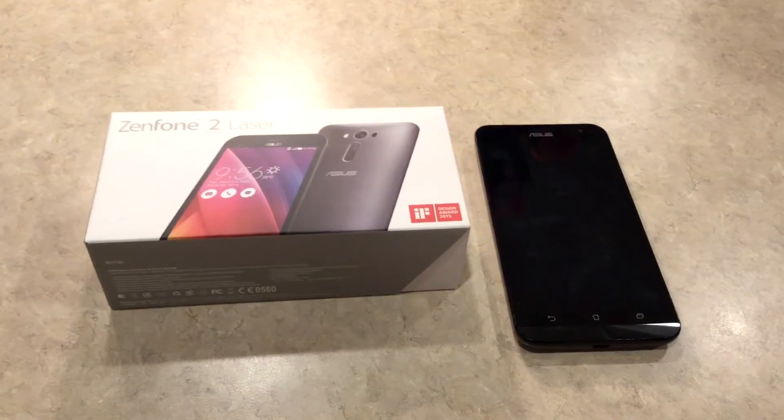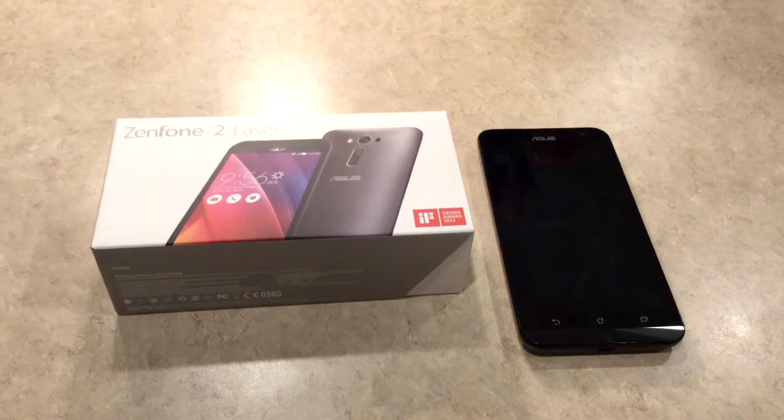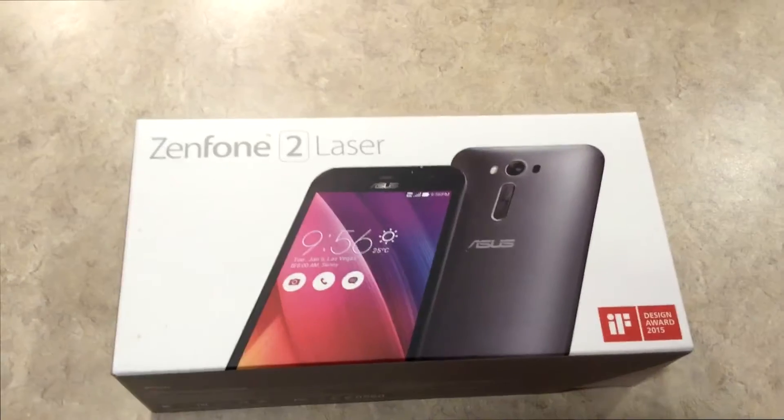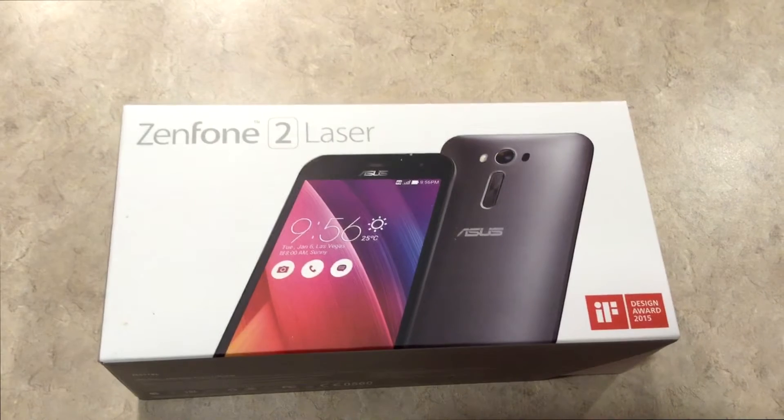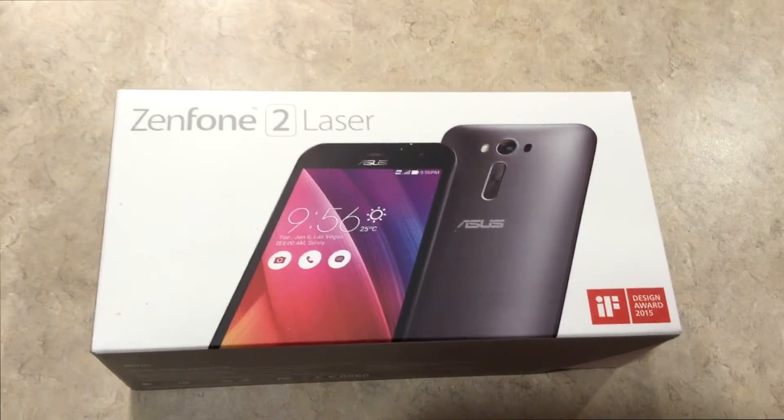Hey everyone, today I'm going to be reviewing the Asus Zenfone 2 Laser. The model number that I'm going to be reviewing today is the ZE551KL.